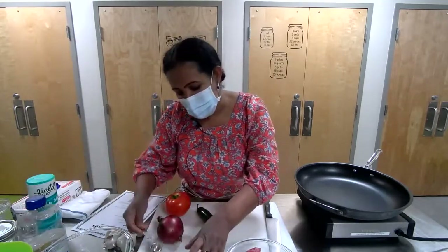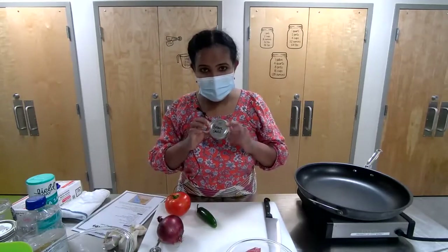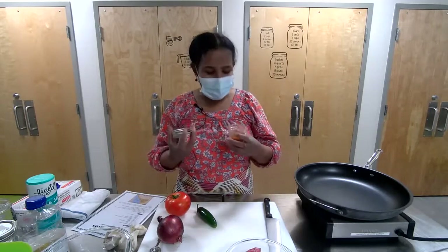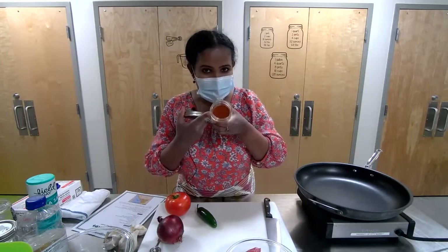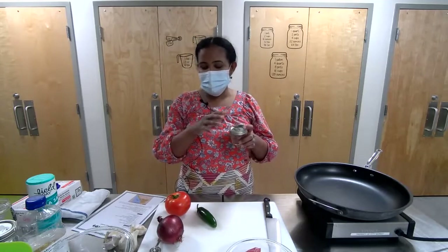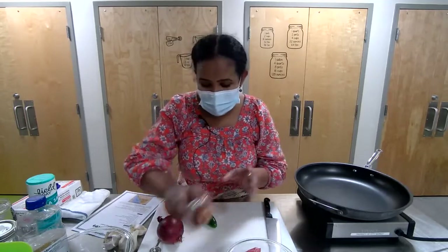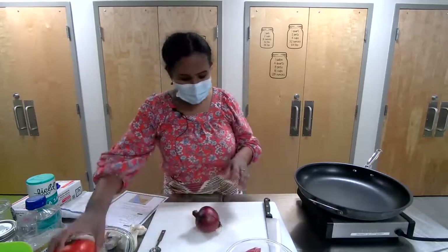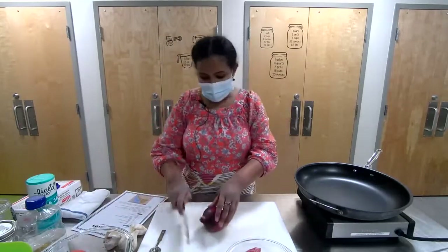The spice we're using today is berbere. Berbere is a blend of spices with a lot of seasoning — chili pepper with about 10 to 16 ingredients inside. You can manage it: if you want one spoon less spicy, use less; if you want more heat, add more. So let's start the onion. We're going to dice the onion — big dice, not small ones.